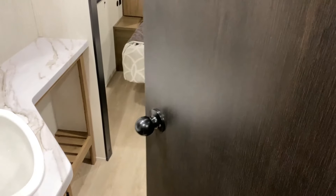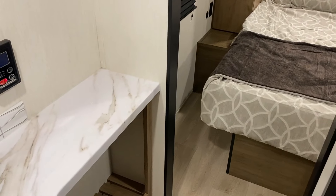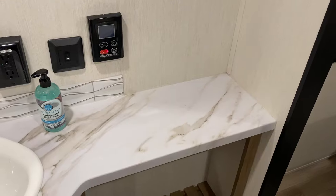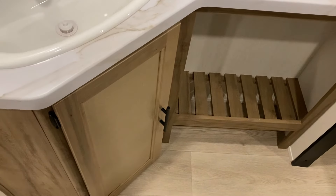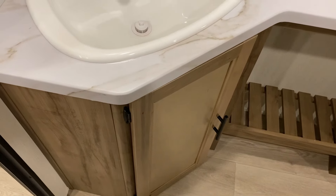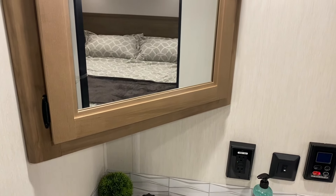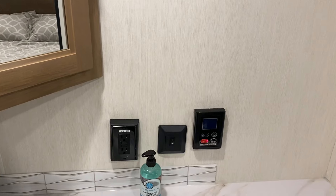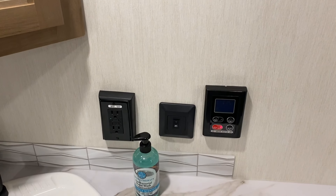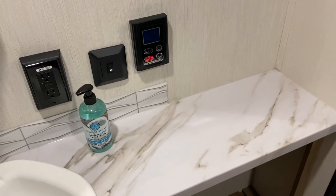Moving into the bathroom area, on the left-hand side you get a large counter space area with extended counter space to the right, a towel holder, a great place to store linens, and a large single-bowl sink. There's storage underneath, a corner medicine cabinet for extra storage, a 110 outlet, a light switch, and a thermostat for your on-demand water heater that allows you to turn it on and off and adjust the water temperature.